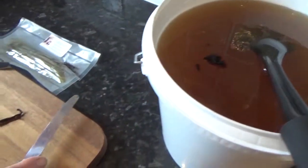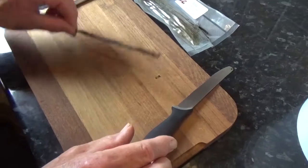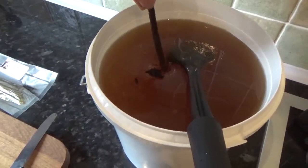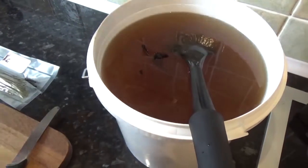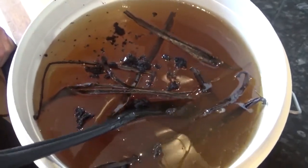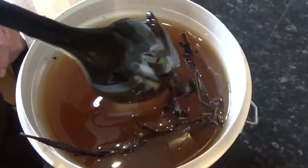Now we're going to put the pod as well into the honey and we will stir it around once we've got all the other pods in there. Now that we have all the vanilla pods and seeds in the honey, we're going to give it a good stir to get it all mixed up.